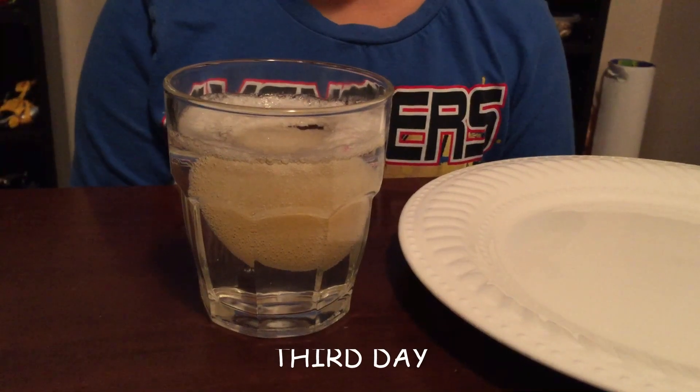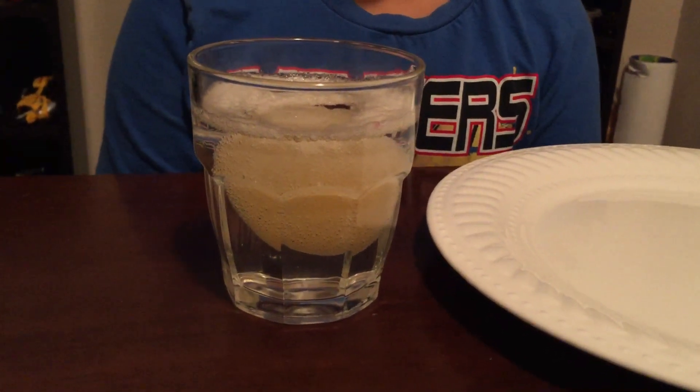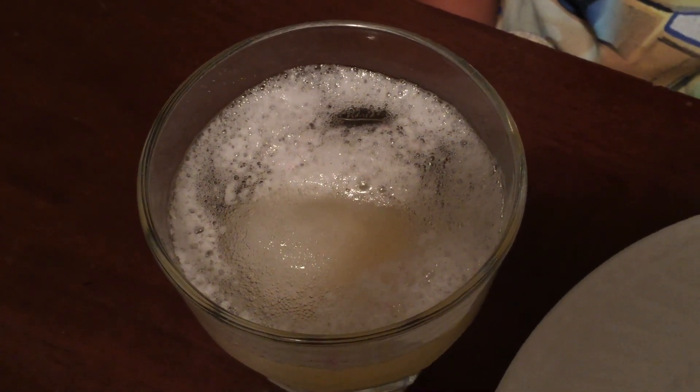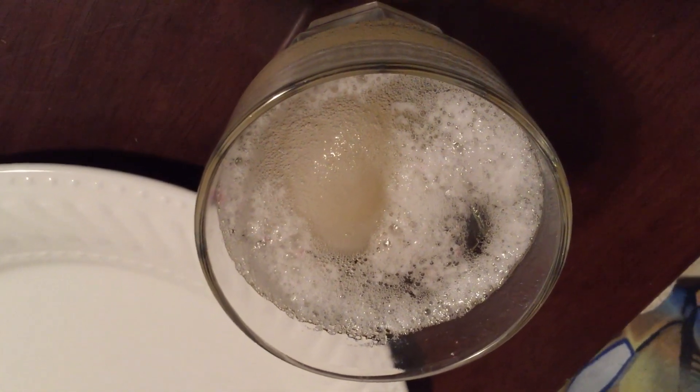As you can see, the egg is already swollen — it expanded. The bubbles are caused by the chemical reaction. The bubbles are the dissolved eggshell.